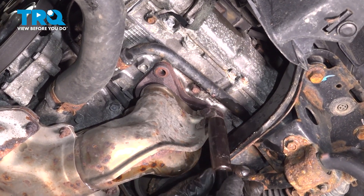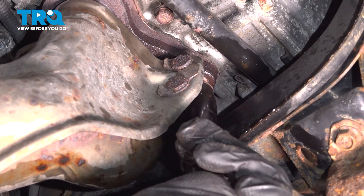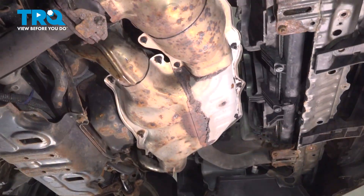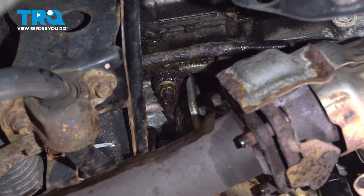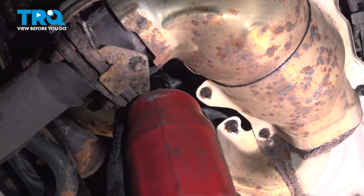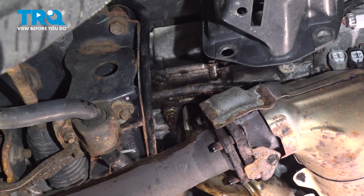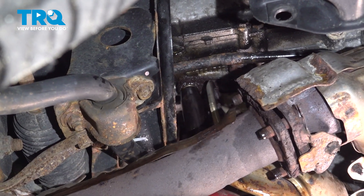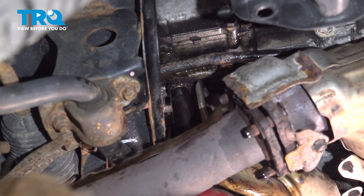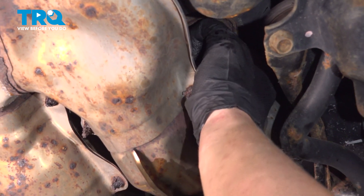I recommend reinstalling one nut just hand tight, so once you get all of the bolts off the manifold doesn't fall on you. On the passenger side, there's going to be three more nuts, 14mm. One more on the back side.